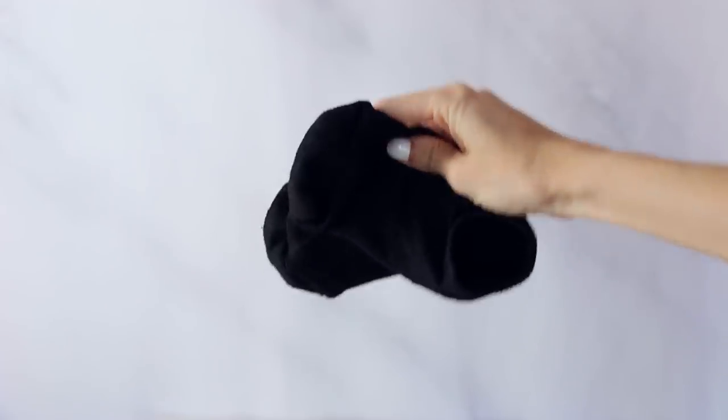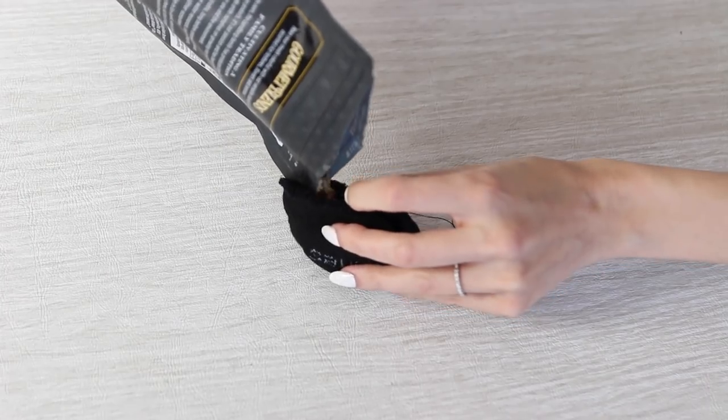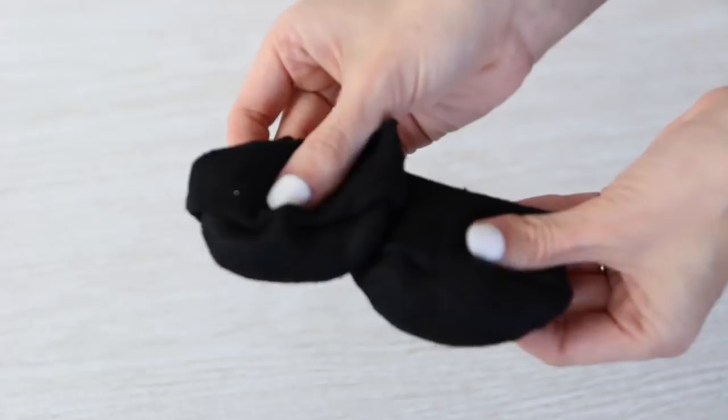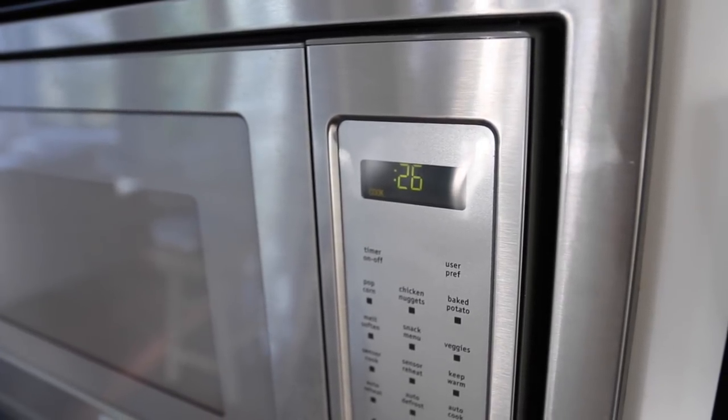When it comes to cold weather, hand warmers are life savers, so I'm going to show you two different options for making your own DIY hand warmers. Option number one is to take a pair of socks, snip off the toes, fill it with rice, and then just take a needle and thread and sew that up. You have your own very easy DIY hand warmers — just pop them in the microwave for about 30 seconds and they will stay warm for about 15 to 20 minutes.